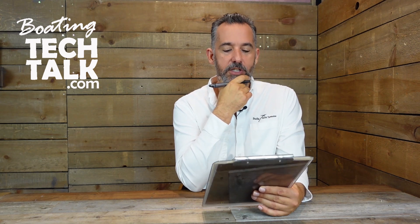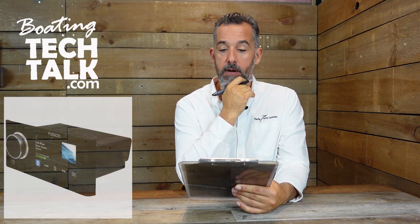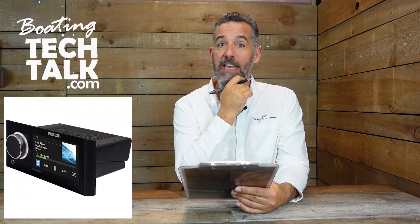Gary says: Jeff, I'm in the process of completely restoring my dad's 1988 Chris Craft 42 — love Chris Craft. I purchased a new Garmin chart plotter along with a Fusion Apollo multi-zone stereo. The boat currently has NMEA 0183, but I would like to set up NMEA 2000 for my new gear. Where do I start?